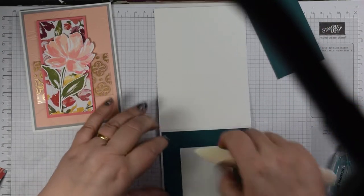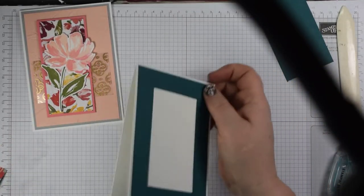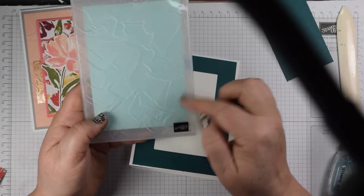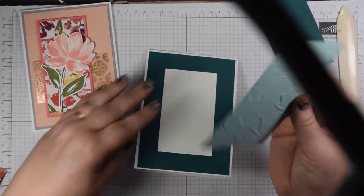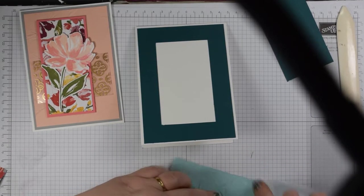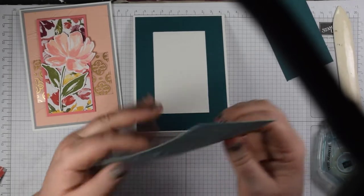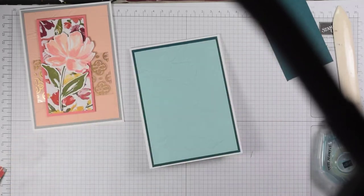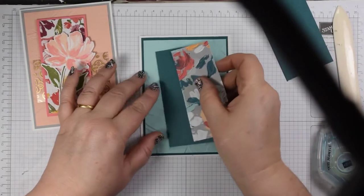I've got a slight crease — I'm just going to smooth that out. Then I'm going to add some Pool Party: pop my Pool Party into the thick embossing folder and run that through. That piece is nine and a half by thirteen and a half centimeters, and it just goes onto that layer. You can see the texture from this folder is absolutely beautiful — it kind of reminds me of Artex! Those of you brought up in the 70s will know Artex on the ceiling and walls.